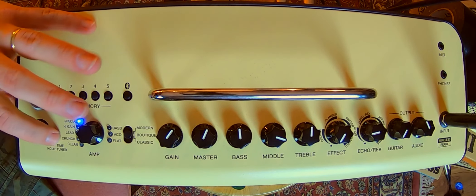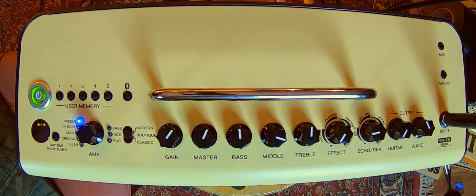You've also got a tuner on board. I'm actually going to use that in real time. Yep, I'm in tune — well, a little bit flat on the B and E strings. There we go. Very good tuner. And it's also a tap tempo for the delay, so it's a great feature.